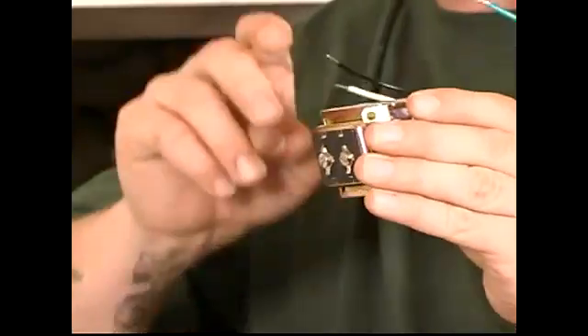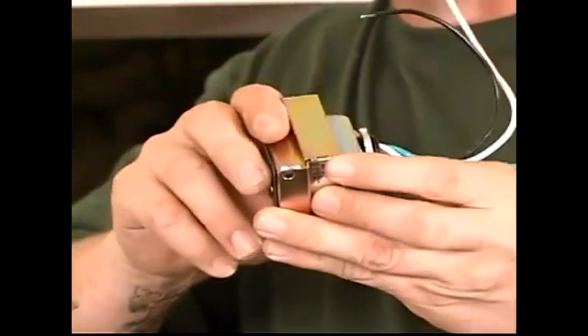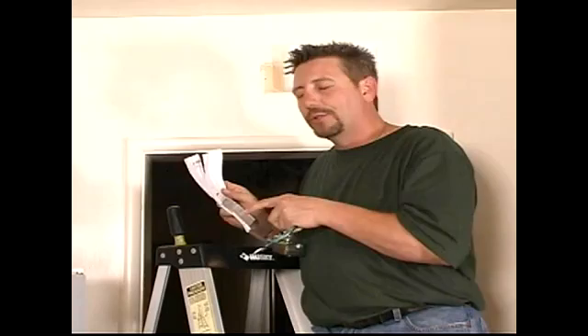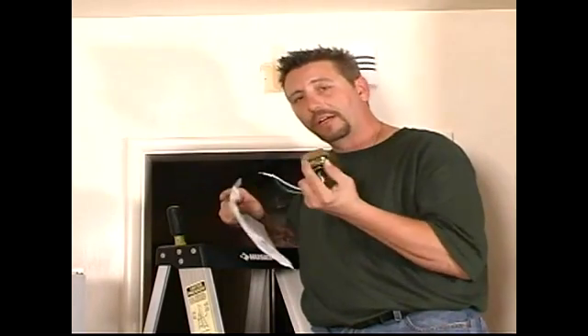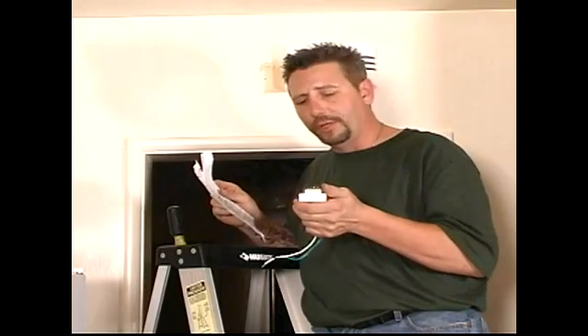If you do exactly what I say and read the instructions, you'll be able to hook this up with no problem. If you're like me and don't like reading directions, I would still strongly suggest going through and reading the directions that come with the transformer. It's just a quick read, and it'll familiarize you with what this thing is and what it does. Look at the instructions.